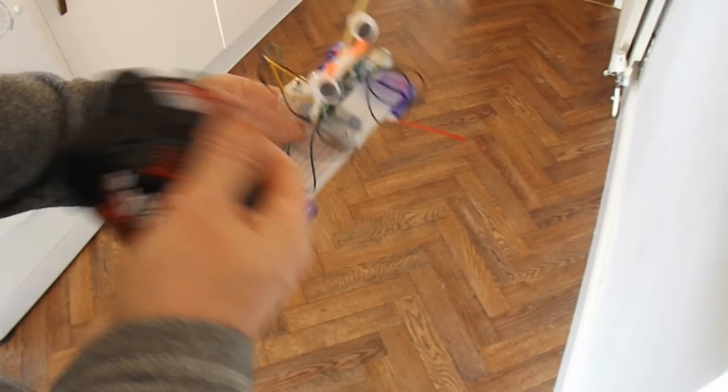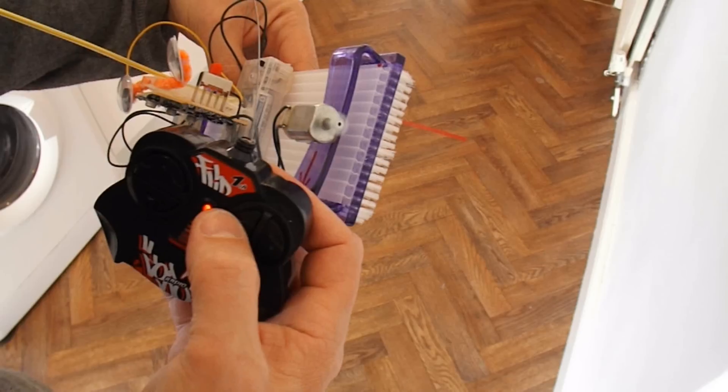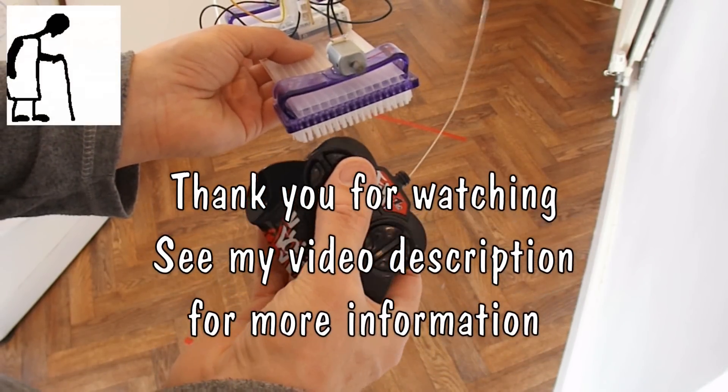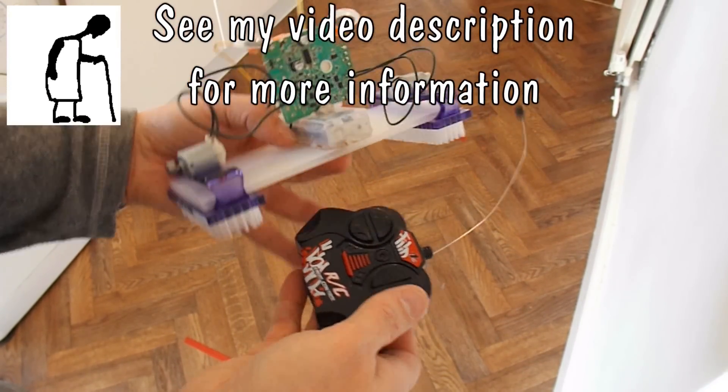Turned it off. There we go. And that's it — job done.